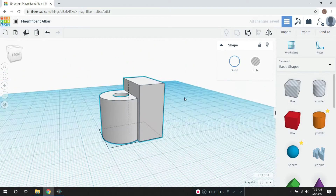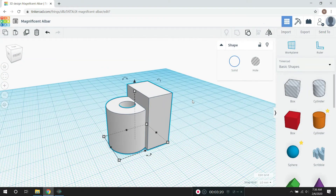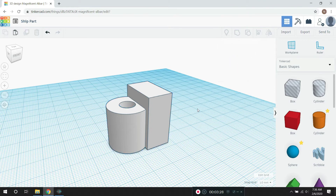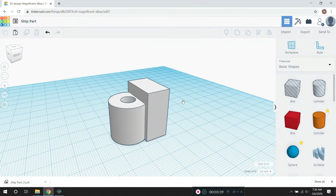Change the color so you can see it a little better. So that's my shift part. Now what I need to do is go ahead and save it within Tinkercad — I'm just going to call it my shift part. And then to get it to the printer, I need to first export it to a slicing program, which comes with the printer.